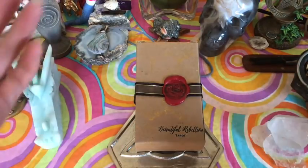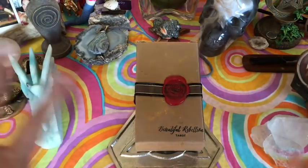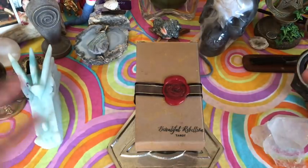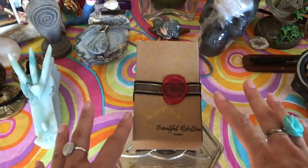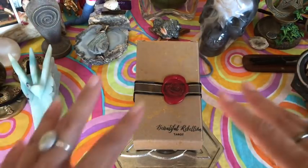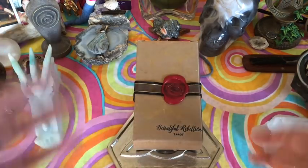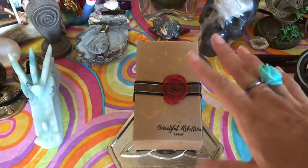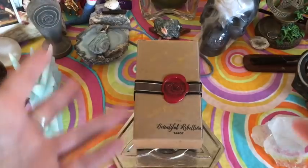I found this tarot on Etsy and I will link the shop down below if you're interested, but this is not trying to get anybody to buy anything. I think the artwork is gorgeous, and when I first saw it on Etsy I was like, oh my god, that is almost exactly like the Tarot of Delphi. The Tarot of Delphi is out of print, so to me this was the next best thing because I am not willing to spend tons of money on my decks.